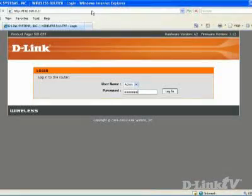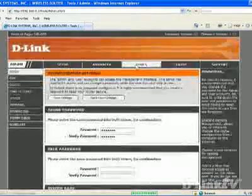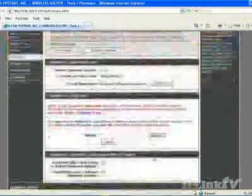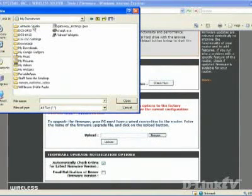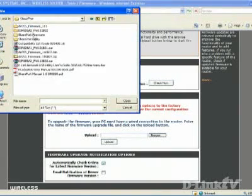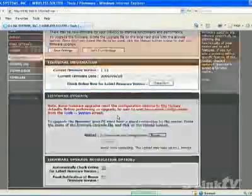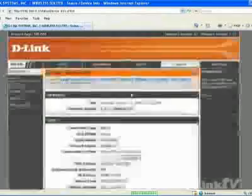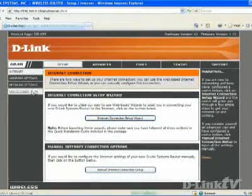Start by going to support.dlink.com and downloading the appropriate firmware for your specific router. Then just find the firmware where you've downloaded it and upload it to the router. Once the firmware has been uploaded, you'll find a whole new section when you log in. Go to the setup tab at the top and you'll now have a USB settings button to the left.